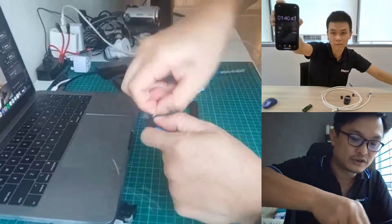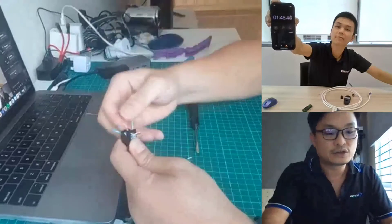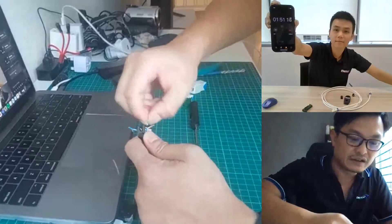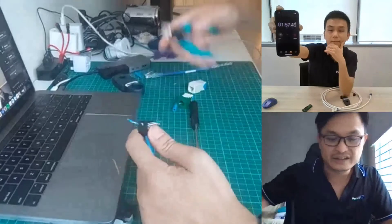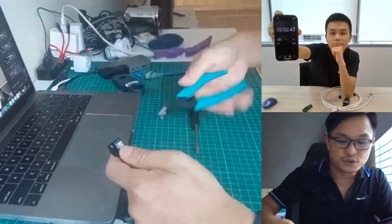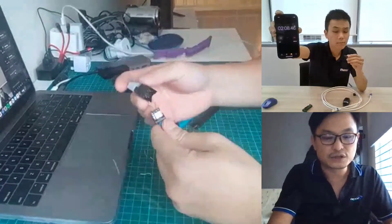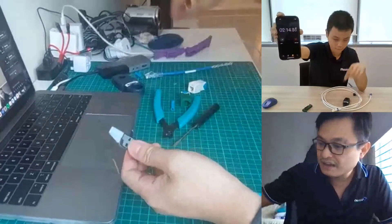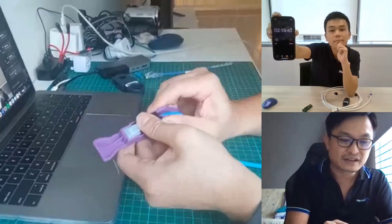Next, untwist the wires and slot them into the designated slots as per the color coding. In the TG jack series, the white wire always goes on the left and the colored wire always goes on the right. Then cut away all remaining excess wire. We are now ready for cable insertion — insert the termination cap onto the RJ45 plug and slot the whole assembly into the termination tool.